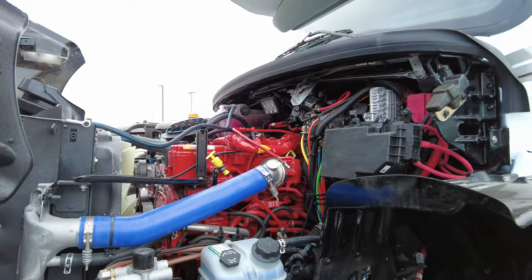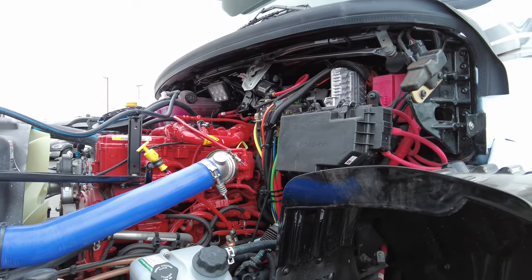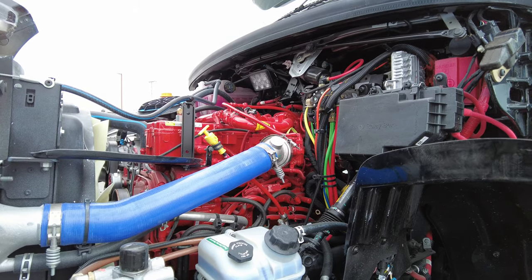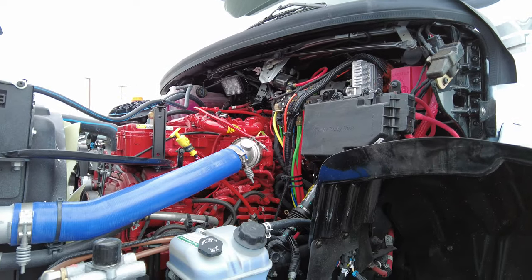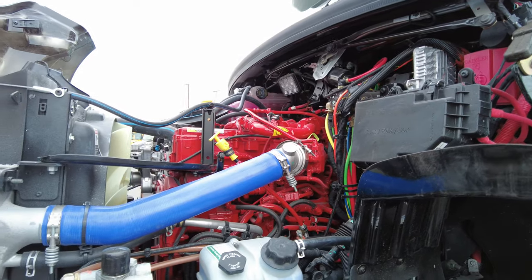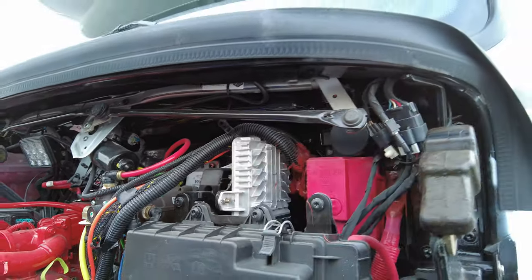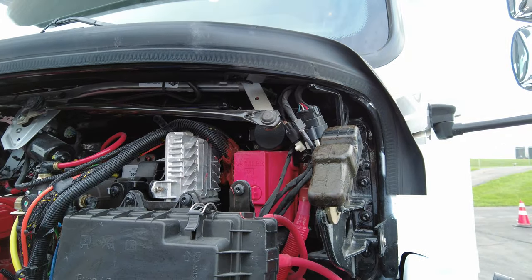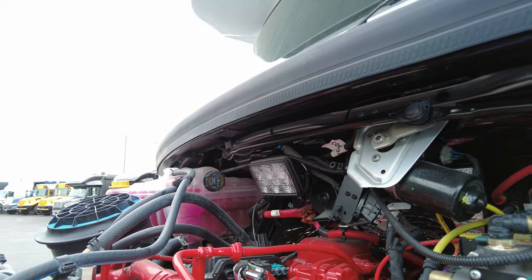One thing I like to point out underneath the hood: do not pressure wash underneath your hood. If you really want it to look showroom, wipe it down with a rag. There are a lot of electronics and electronic connection points — you can cause issues that will cost you way more, it's just not worth it. Even though the connections are watertight type, forcing high-pressured water on them could potentially cause an issue. You do have a work light that can be turned on from inside the cab up here if you're out here at nighttime.